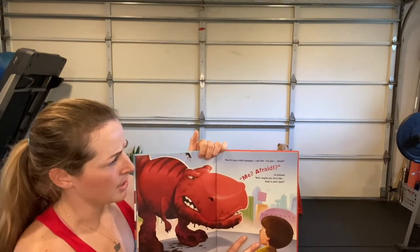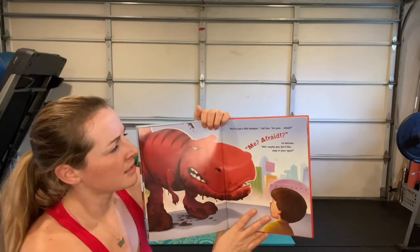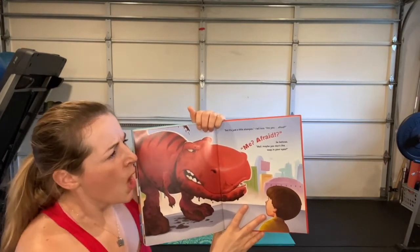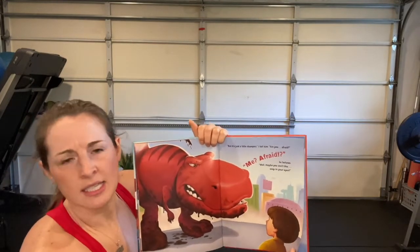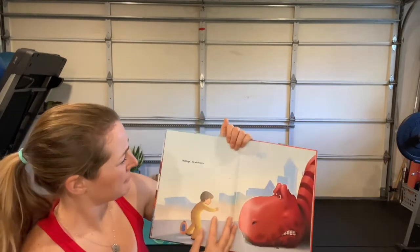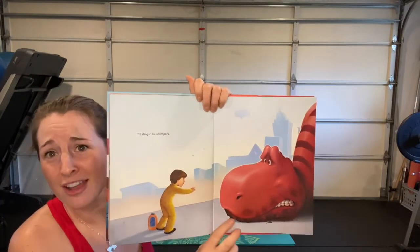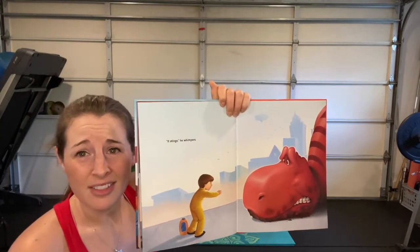'But it's just a little shampoo,' I tell him. 'Are you afraid?' 'Me, afraid?' he bellows. 'Well, maybe you just don't like soap in your eyes.' 'It stings,' he whimpers. Oh my goodness — that big T-rex was just scared! That's why he was so angry.